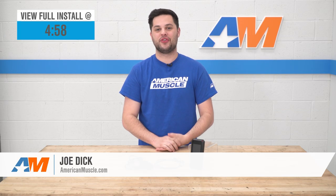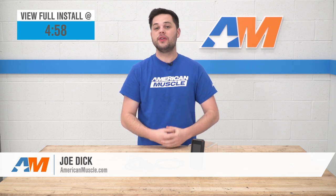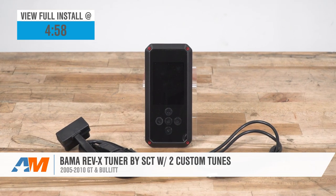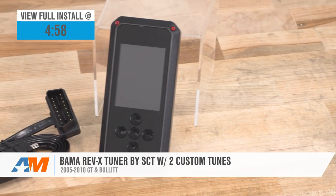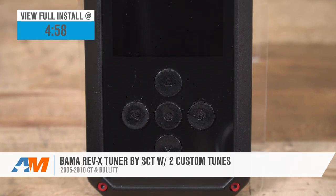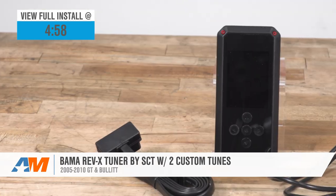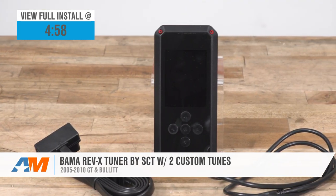Hey guys, it's Joe from American Muscle, and today we're gonna be taking a closer look at the Bama Rev-X Tuner by SCT with two custom tunes for all 05 to 10 GTs and Bullets. This is gonna be a great option if you're looking to improve the power and drivability of your three-valve, with great tunes and useful tools, all at a budget-friendly price.